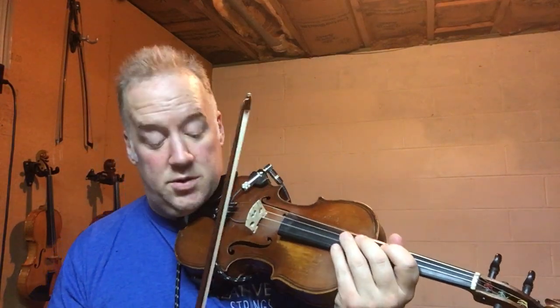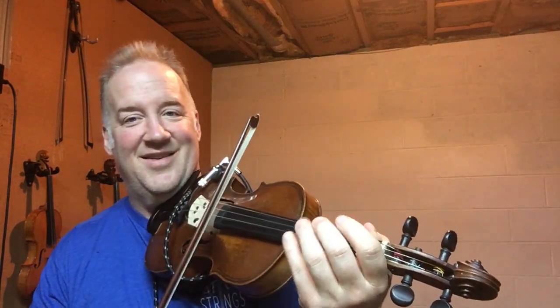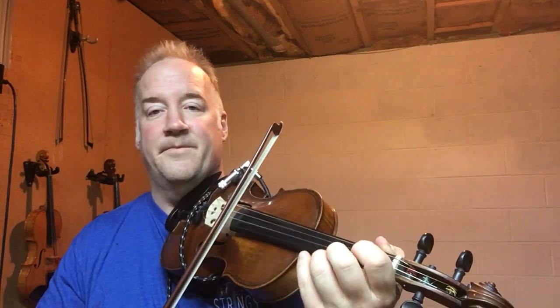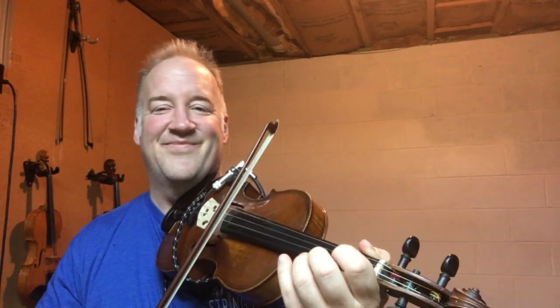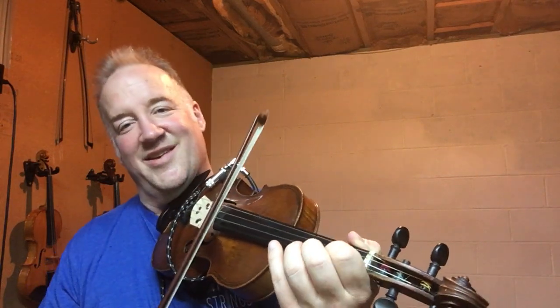So we're going to put it all together. I'm going to call it out. We start on D and A. G and D. Back to D and A. A and E. G and D. D and A. Again from the top. G and D. Back to D. On A. G and D.